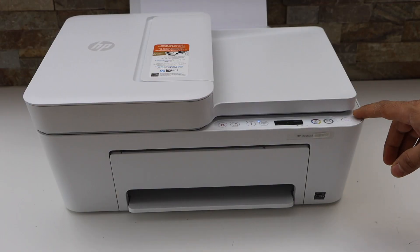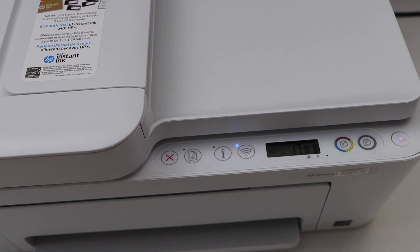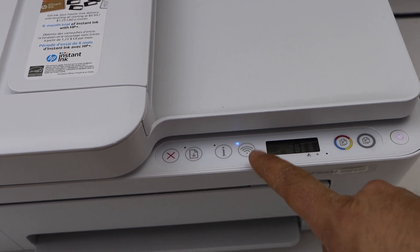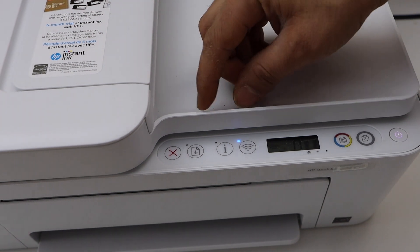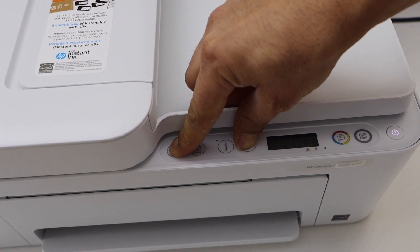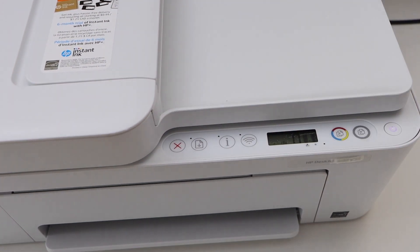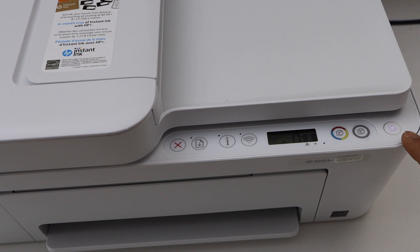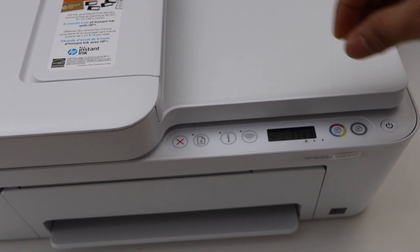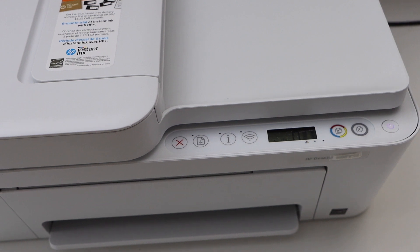Go to the printer panel and switch on the printer. To enter the printer into setup mode, press and hold the cancel button and the wireless button together until the power light starts to flash. Release it. You will see the power light will stay on after some time and the wireless light will start to flash. That means your printer is ready for the setup process.